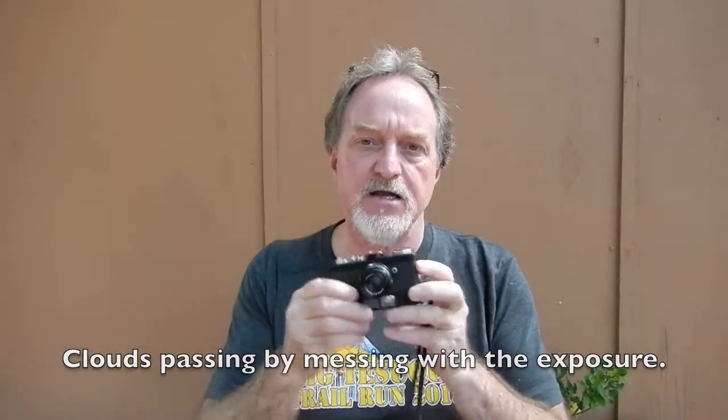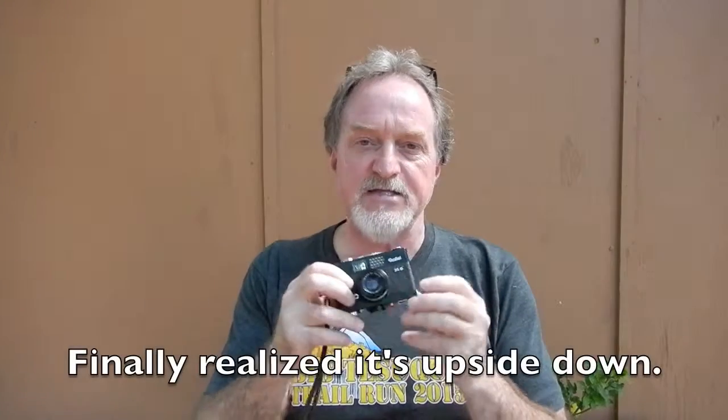Hello, everybody. Our next camera is the Rollei 35B. It's the same as the B35 — they just changed it up to get their camera numbering in order. This one was made from 1969 to 1978, and this particular example probably dates from about 1976.